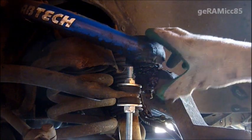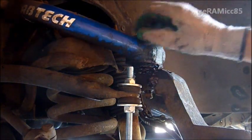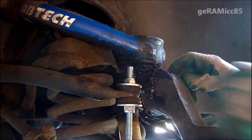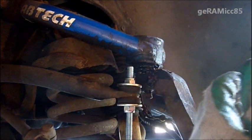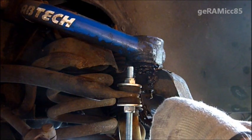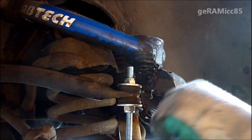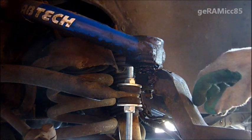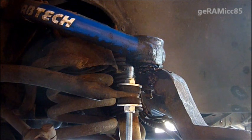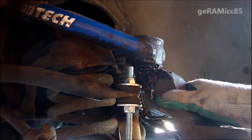As I take out the upper ball joint out of the taper hole from the spindle, the spindle is going to fall right down. And since the ABS cable and brake cable are still connected to it, it might damage the cables. That's why I'm going to use a piece of wire to hang the spindle.